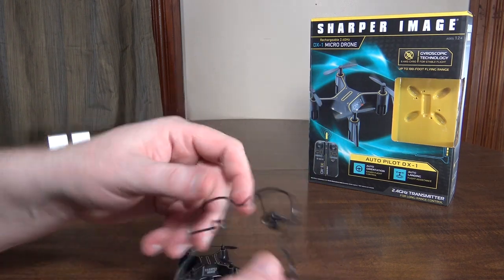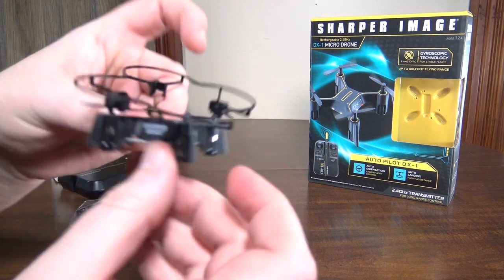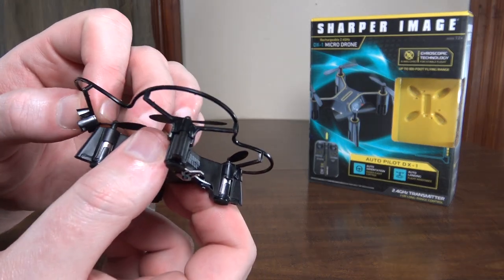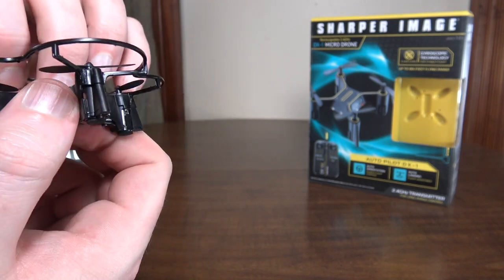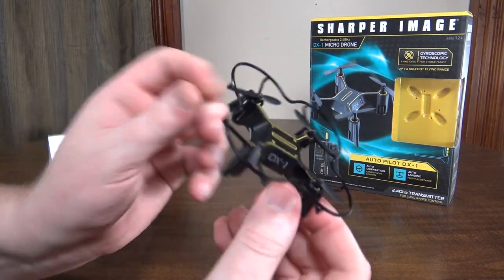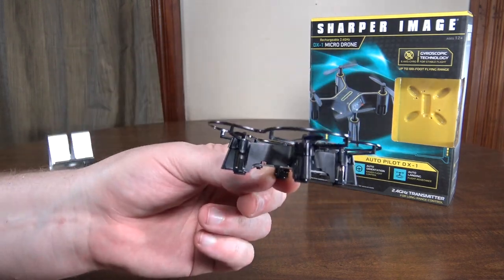It does come with a prop guard, and it looks like you can snap it on without having to remove the props, which is nice — pretty easy and convenient to put on. So I'll go ahead and do that so you can see what it looks like with the prop guard on. Make sure it's all snapped into place. There it is with the prop guard on. For beginners, that's going to keep it a little more protected.